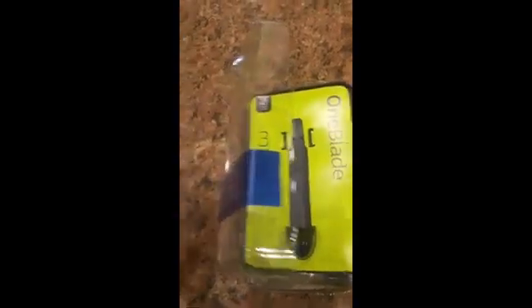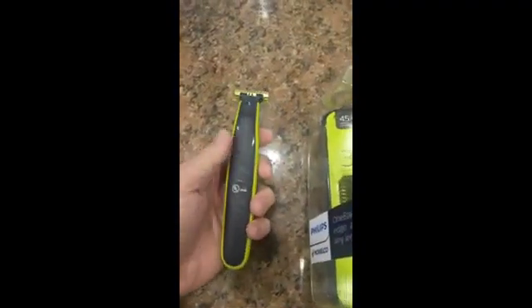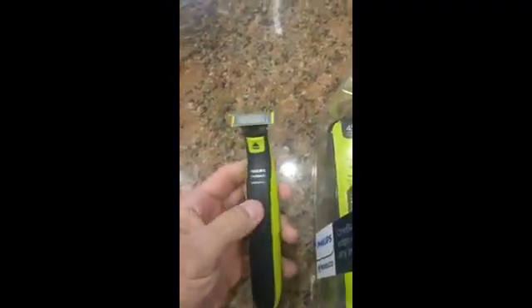This is what the package looks like, and this is what it looks like in my hand, and this is what it sounds like on.